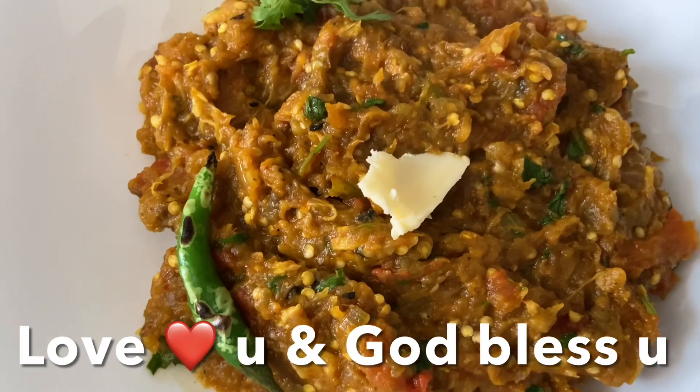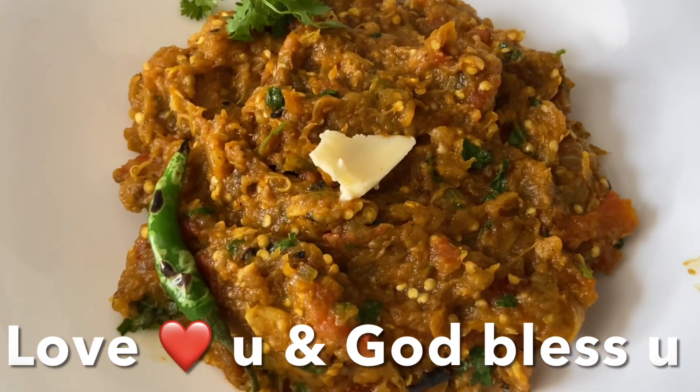I love you guys — God bless you, and don't forget to like, share, and subscribe to my channel!